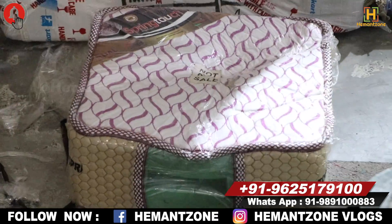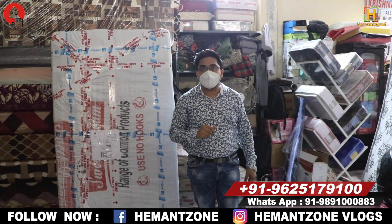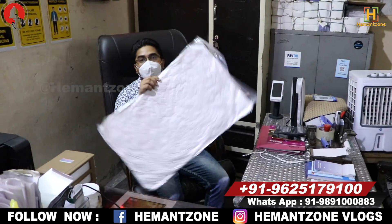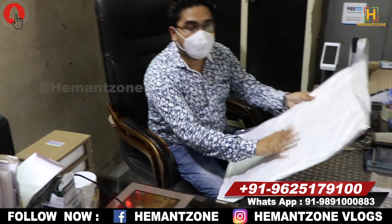This is a display dummy. I will show you some pillows now. This pillow is completely compressed — it was done through the machine. This is the Ortho Care name. It is compressed and easy to carry — it comes in a handbag size.